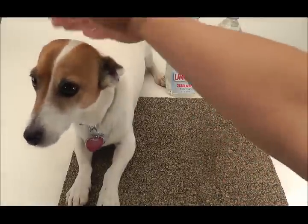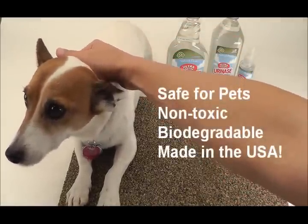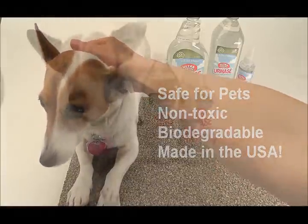Not only is Uranase tough on stains and odors, it's perfectly safe to be used on most surfaces and around your pets, as it's non-toxic, biodegradable, and made in the USA.